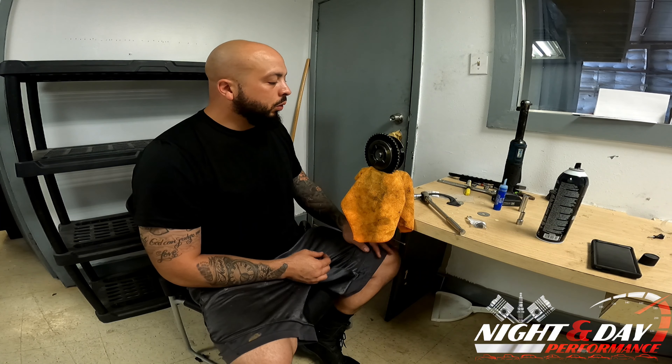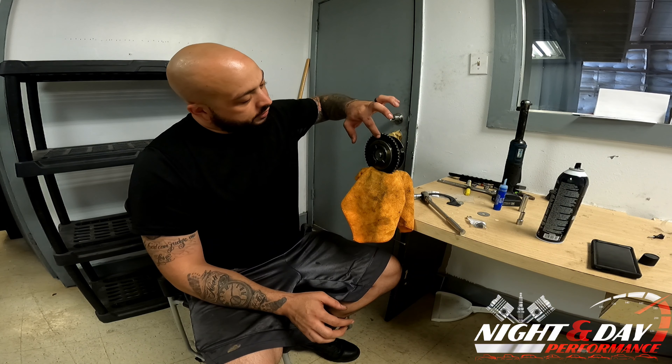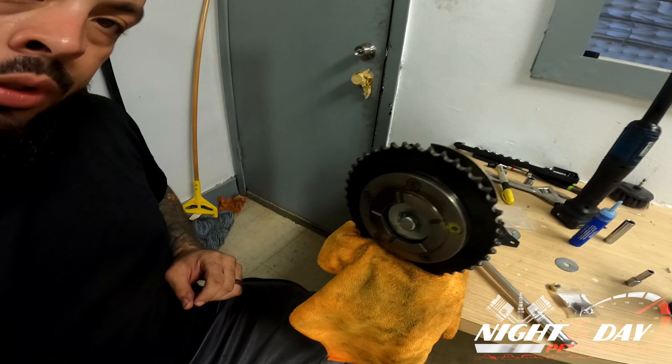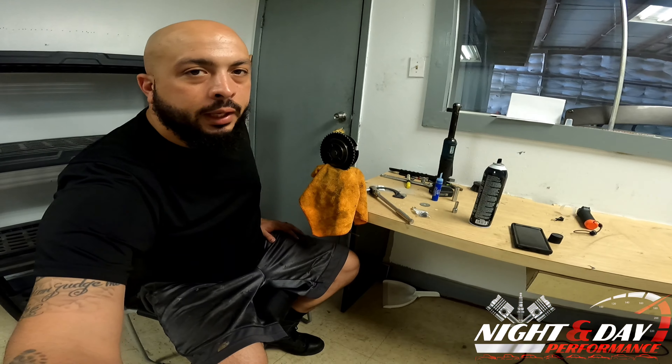First things first — what we're going to do is notate where all of our markings are. There is a line right here. We have it at the 12 o'clock position, which I will zoom in to show you. Right there at 12 o'clock there's a line, and we're going to keep that upright.